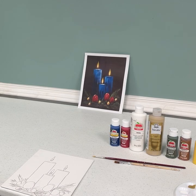The materials that you will need for this holiday candle painting are red, paint, yellow, gold, dark blue, army green, brown, dark gray, and white paint. You will need carbon paper, tape, a picture of holiday candles, canvas board, pen, flat paintbrush, a round brush, a cup with water, and a paper towel.